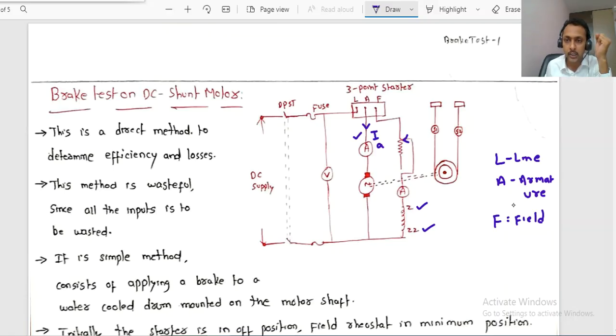There is also a brake drum, and by slowly applying the load by tightening the springs you can observe readings on spring balances S1 and S2. A DPST (double pole single throw) switch and a fuse element for protection are also present in the experimental setup.